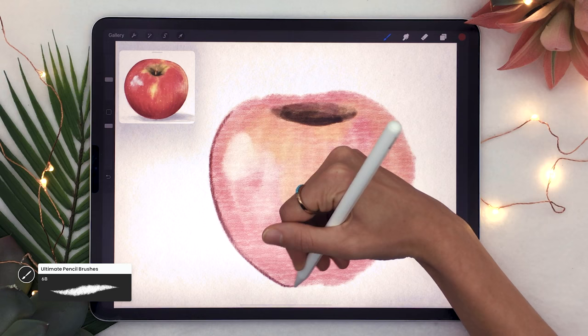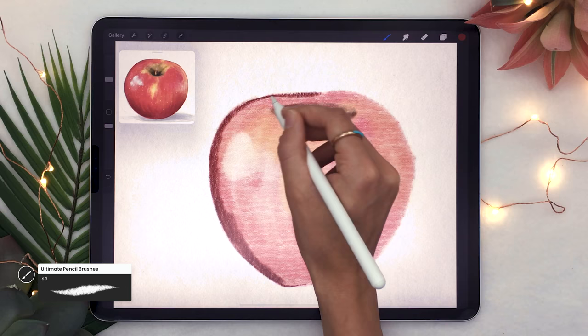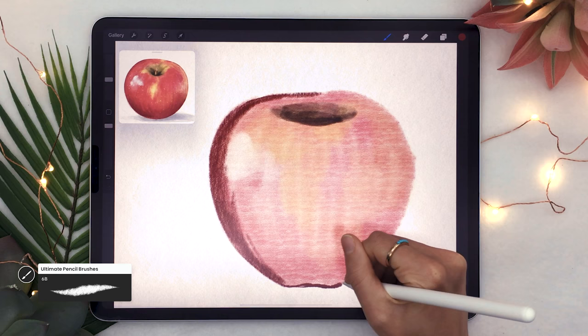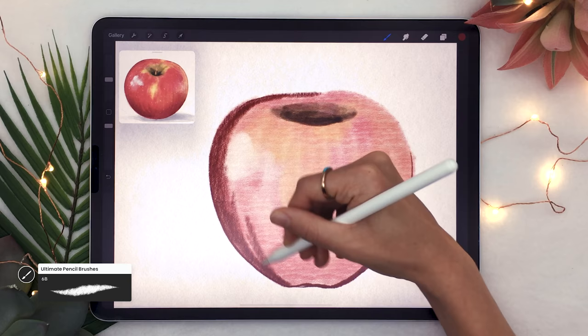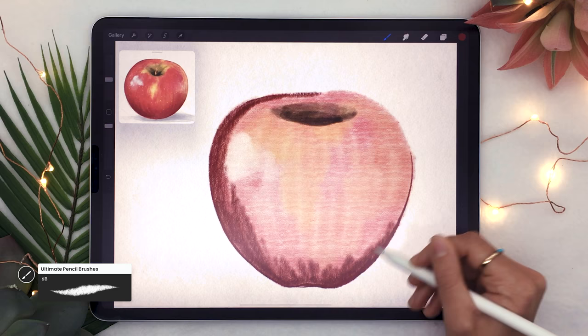If you have the pencil brushes they're really great because they behave just like real coloring pencils — tilting the Apple Pencil gives a wide soft stroke, while using it at a regular angle gives dark sharp strokes. To outline the apple, use a combination of both: sharp strokes on the very outside edge to keep the illustration crisp, then blend those sharp strokes with smoother ones.